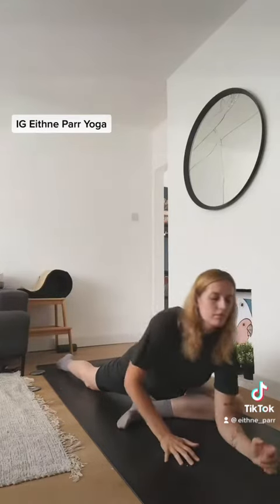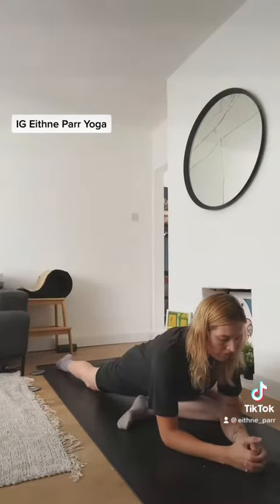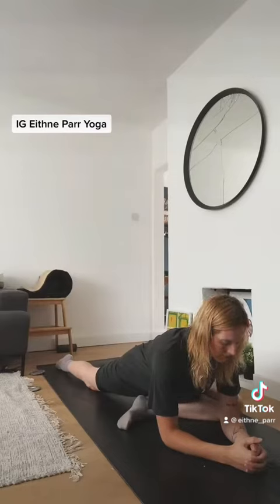This pose is Kapatanasana or pigeon pose and it targets the muscles surrounding the hips. If you're feeling tense or stressed or tired, this can be a really gentle and lovely way to help get rid of that feeling in the body, because our feelings aren't just in the mind, they're stored up within our cells. Tight in mind, tight in body.